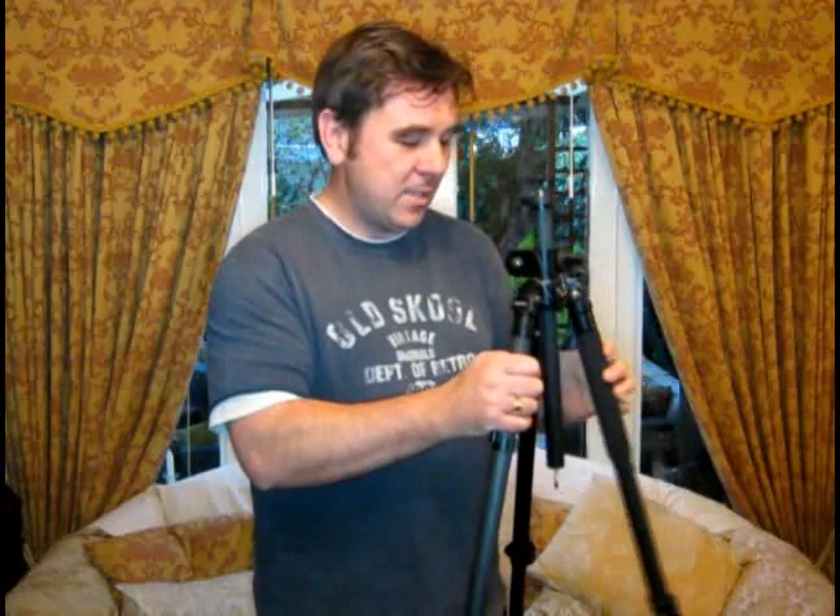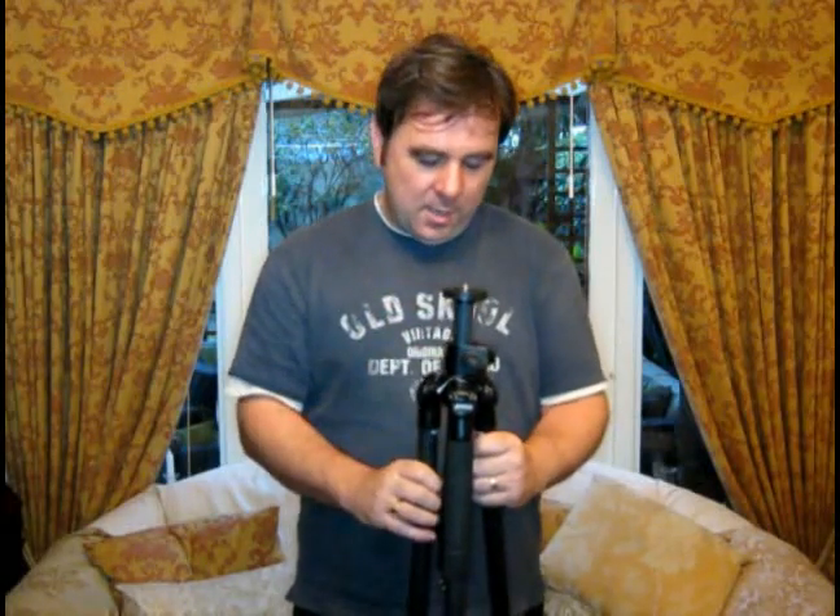So what have we got here? The first thing you might say is, well, where's the head? For this review, I deliberately didn't put a head on the tripod. If you're new to tripods, the head is the thing that controls the movement of your camera. You get pan and tilt ones, ball heads, and trigger grips — all sorts of different flavours of heads, and they're very subjective. When you're buying a tripod of this quality and at this price point, you want to buy the head that suits you.